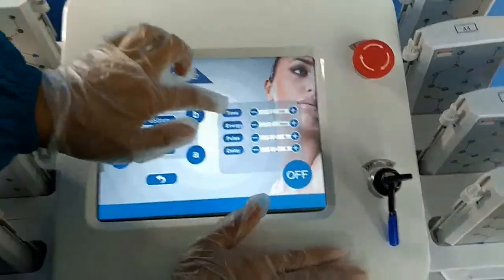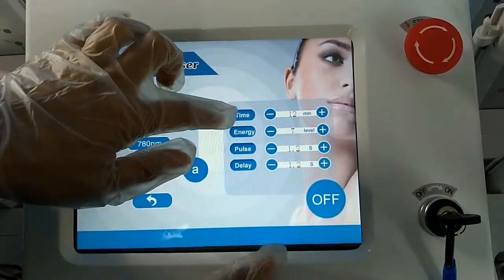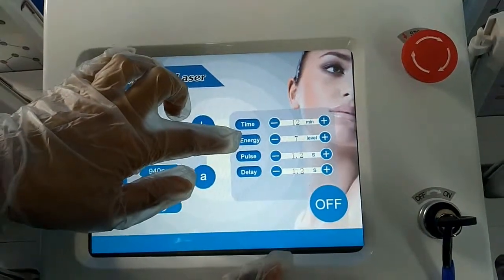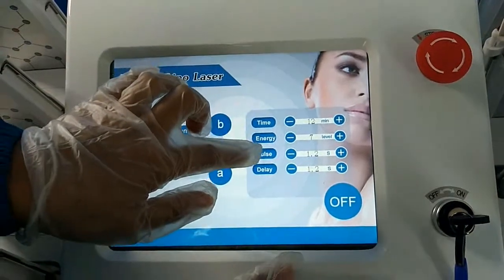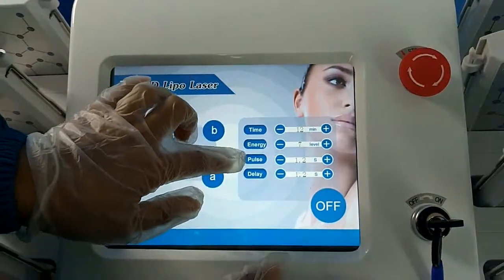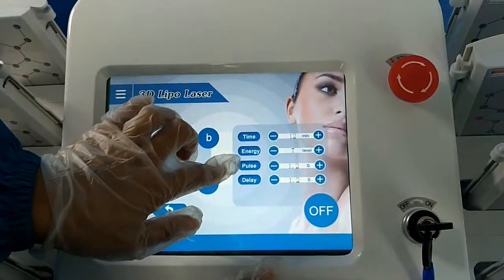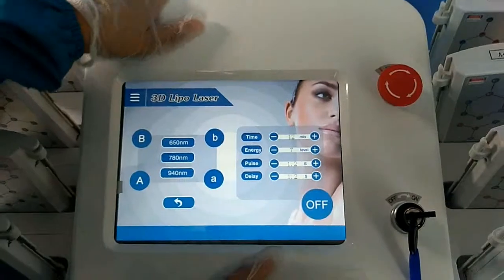For this machine: time, energy, pulse, and delay. Time is the treatment time — from 1 minute to 60 minutes. Energy is from level 1 to 15. Pulse is from 0.1 to 5 seconds. And delay is from 0 to 5 seconds.